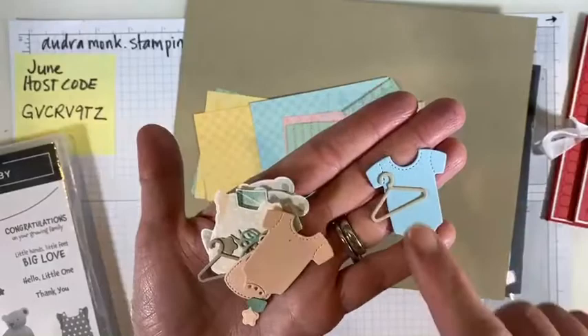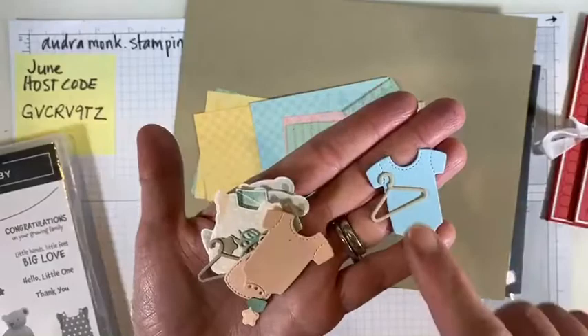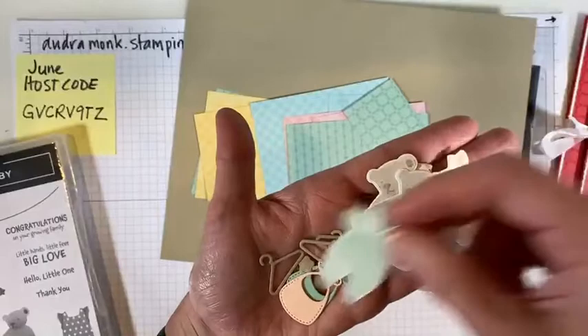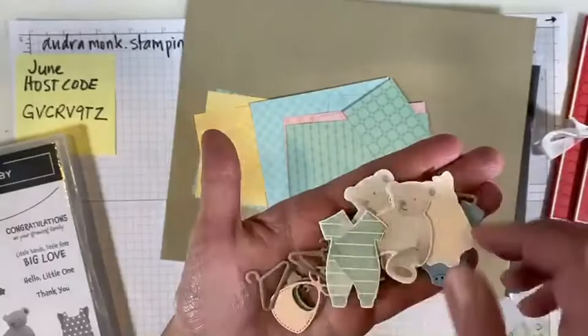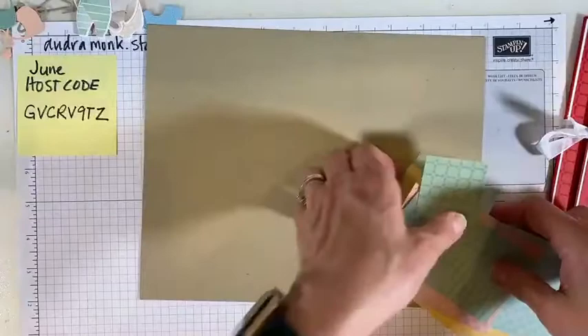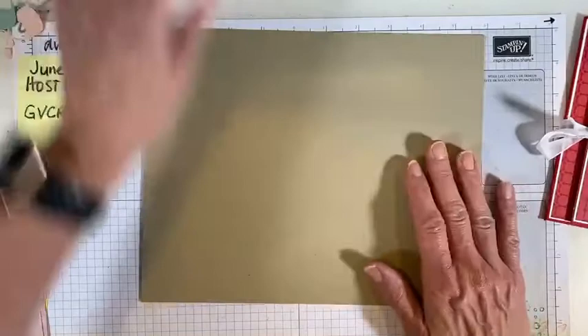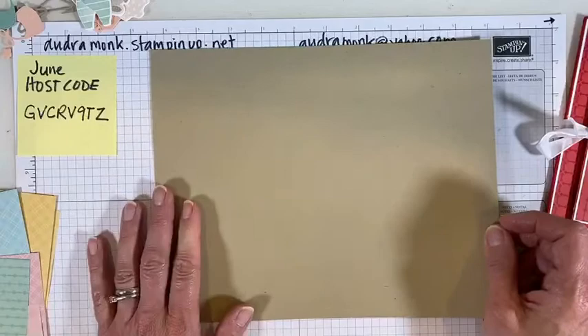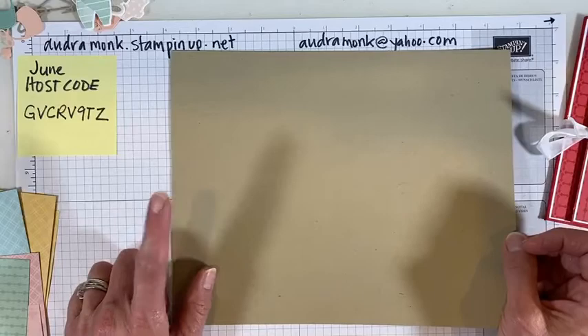Look at these — this set is called 'All for Baby.' Look at these little onesies and the hangers — they are so cute! There are little onesies you can stamp, little outfits, and a cute little bear. We're going to put a bear on the inside and a bear on the front. So we're going to decorate this one with these pre-prepared pieces. What do you need to make this project? You need one piece of eight-and-a-half by eleven paper, and you're going to cut it to ten-and-three-eighths by eight-and-a-quarter.